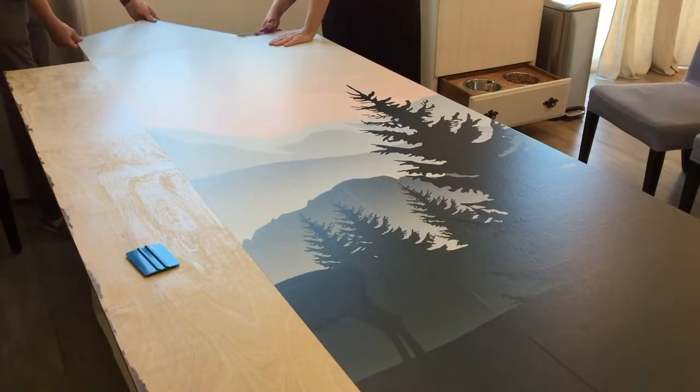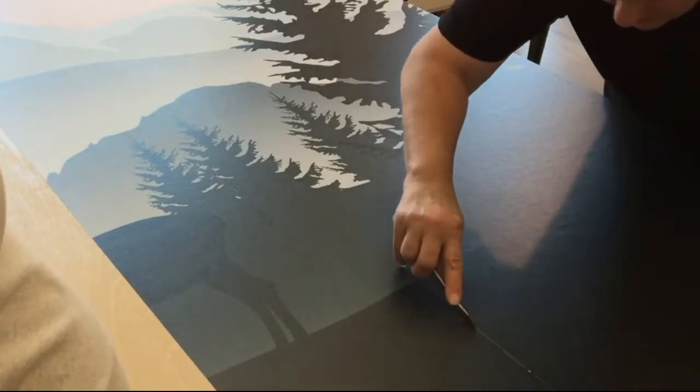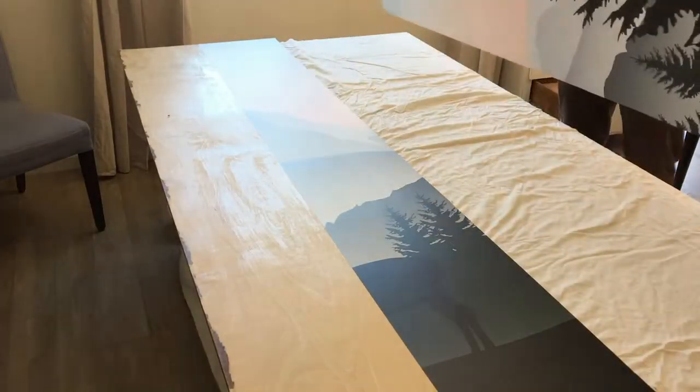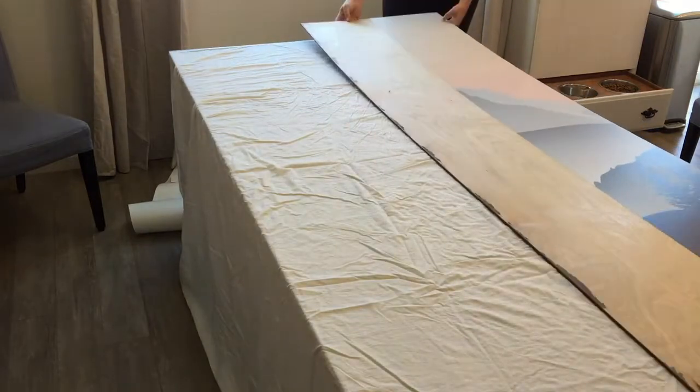Once the wallpaper is secured to the plywood, we do wrap the sticker to the back of the plywood. We also use a razor blade to cut the wallpaper in between the pieces of plywood.